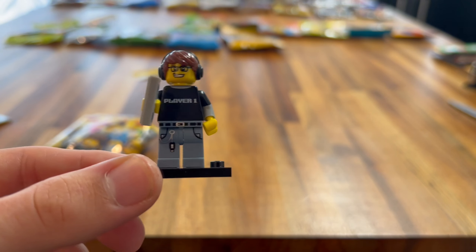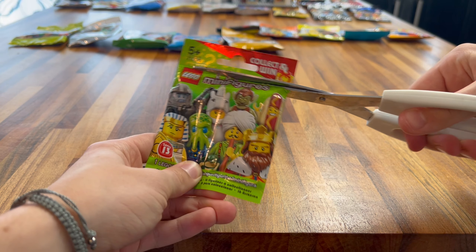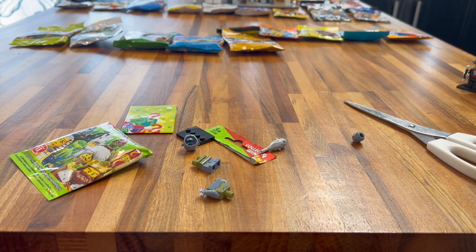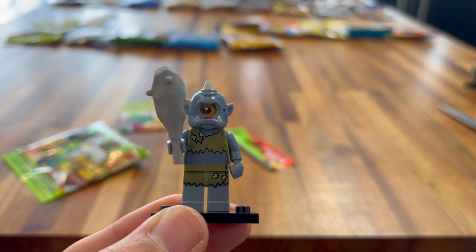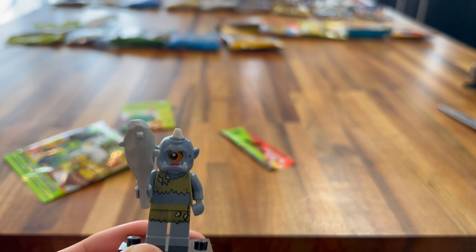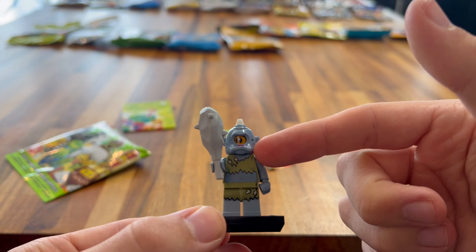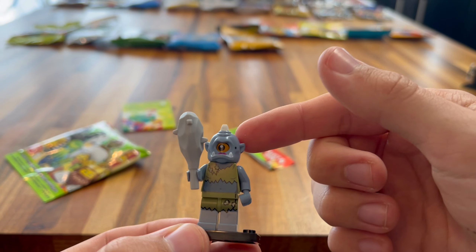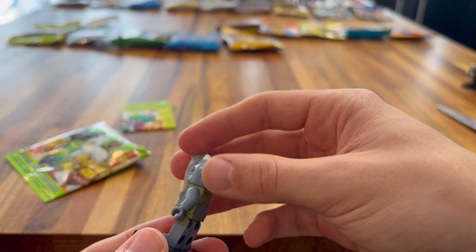Now we're on to the Series 10 CMF minifigures. Can we get Mr. Gold? If I get Mr. Gold I'm just going to go crazy, but I don't reckon so. Let's get into it. It's the Paintballer. Disappointed I didn't get Mr. Gold, but I'm very happy with the Paintballer. I really like his printing and the leg printing of the paint. I really like his helmet — the paintball helmet is really nice. He also has some printing on the back, and his gun is a really nice replica of a paintball gun. I really like this minifigure.